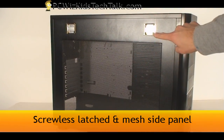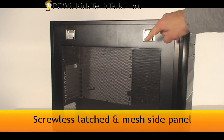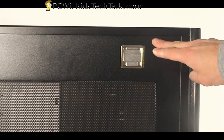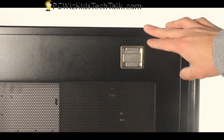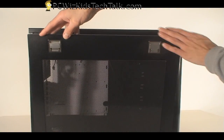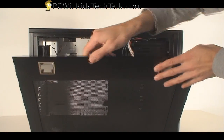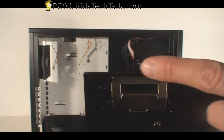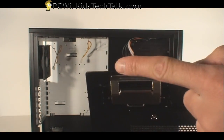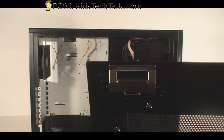Screwless design, so you don't need any tools. Here's an example of that — look at these two latches. These latches actually allow you to quickly release the side panels and get inside the case. All you have to do is push it down, it pops open, and you're all set. On the inside of that side panel you can see the clips that attach to the inside of the case. It makes it very handy and quick.